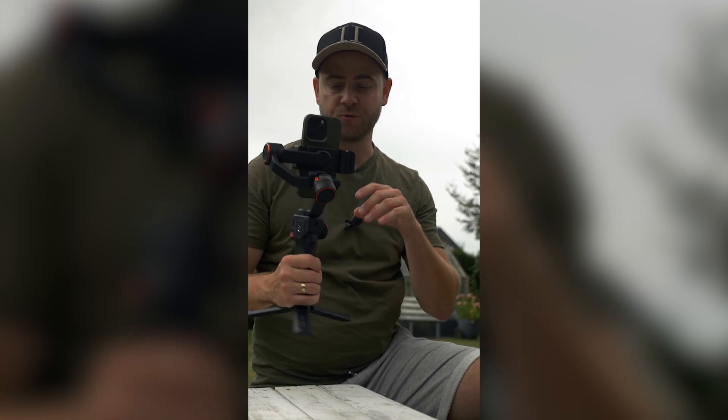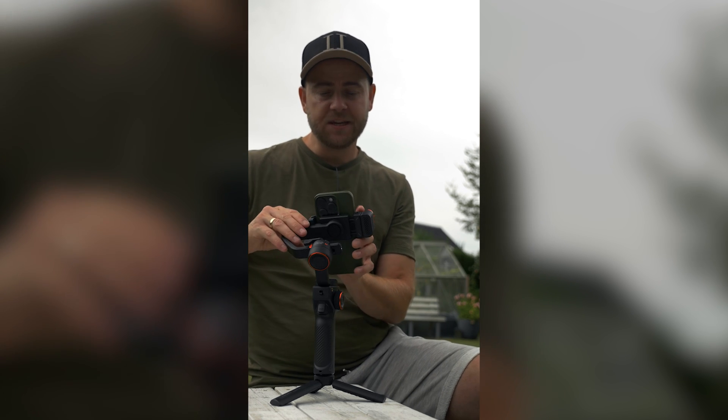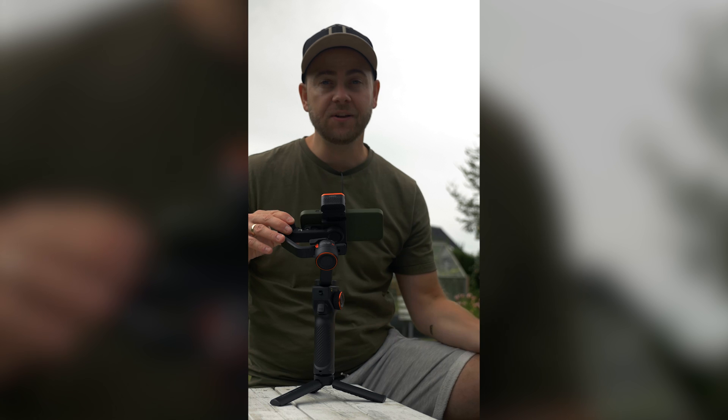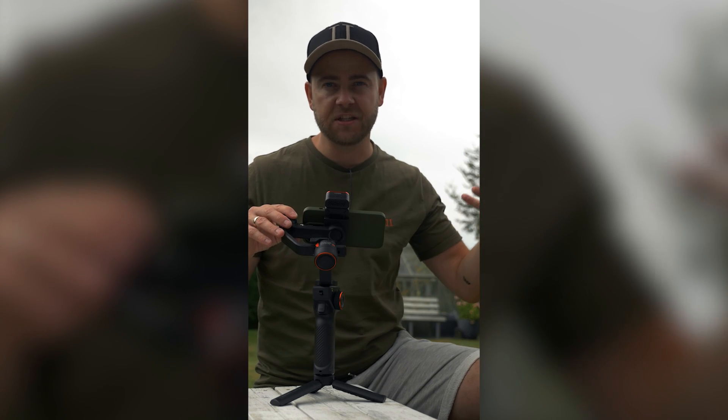The gimbal is also quite easy to stabilize and set up. This is the vertical position, and if you want to film in horizontal position it's pretty easy — just remove your phone, turn the mount, and you are in the horizontal filming position, just like 16 by 9.